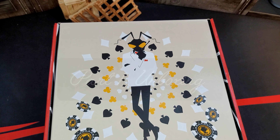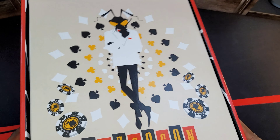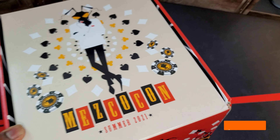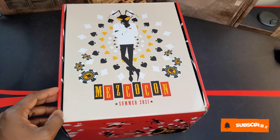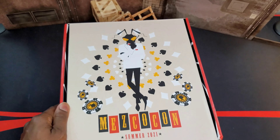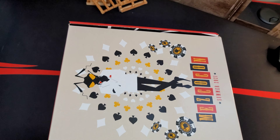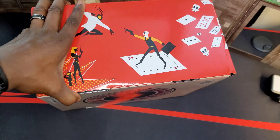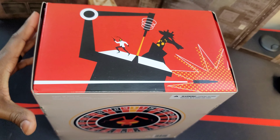Yo, what's good people, hope you're having a good day or night wherever you are. We are going to take out the Mezco 2021 summer Mezcon box. Gomez is in the building — it's got a lot of good stuff inside and a lot of great artwork on this thing. I'm going to move the camera around the box so you guys can see what's going on.